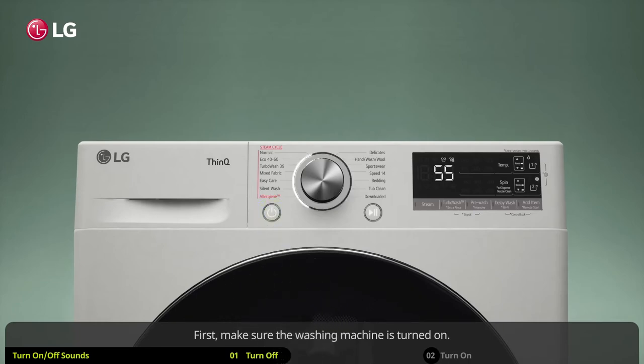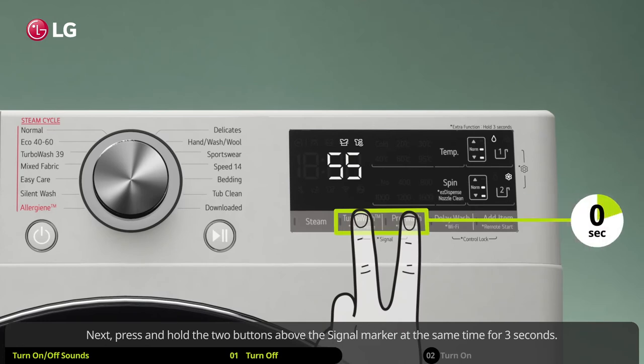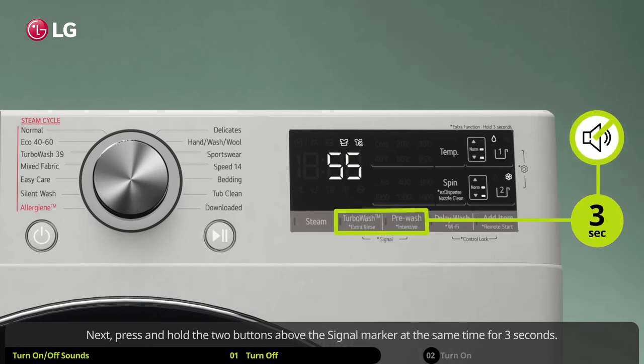First, make sure the washing machine is turned on. Next, press and hold the two buttons above the signal marker at the same time for 3 seconds.